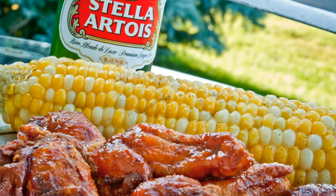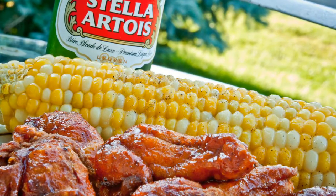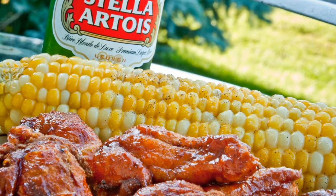So that's it for the Arrogant Chef's Amazing Wings. Hope you enjoyed it — give it a try. Have some sweet corn with it and have a good cold Stella.